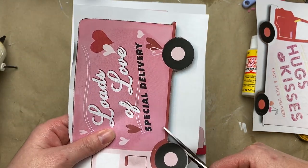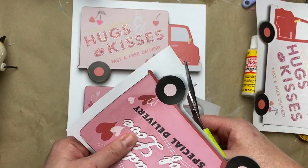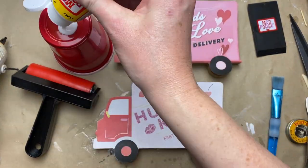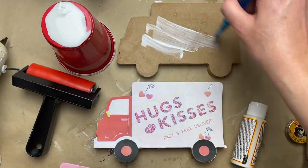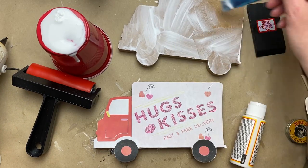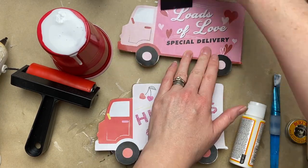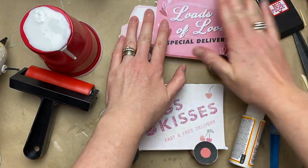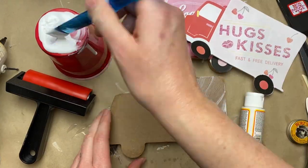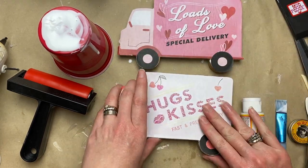I took an 8.5 by 11 sheet of paper to know the exact size of these trucks, then used a PDF program to make sure they were the exact size. I played around in Photoshop to get the lettering facing the right way but flip the actual truck image. I'll have a printable available — I'll share the link in my Google Drive in the description box — and then I just Mod Podged them down.